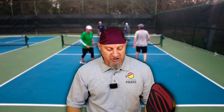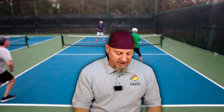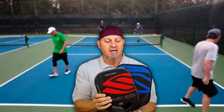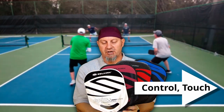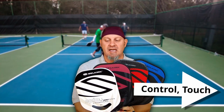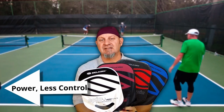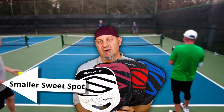Let's talk about the different shots and which paddle I would pick for each. For third shot drops, resets, and anything control-related, I'd order them with control on the left and power on the right. The two softest paddles come first, then the amped version, then the power air. Big sweet spot is on the left side and the smaller sweet spot is all the way to the right with the power air.